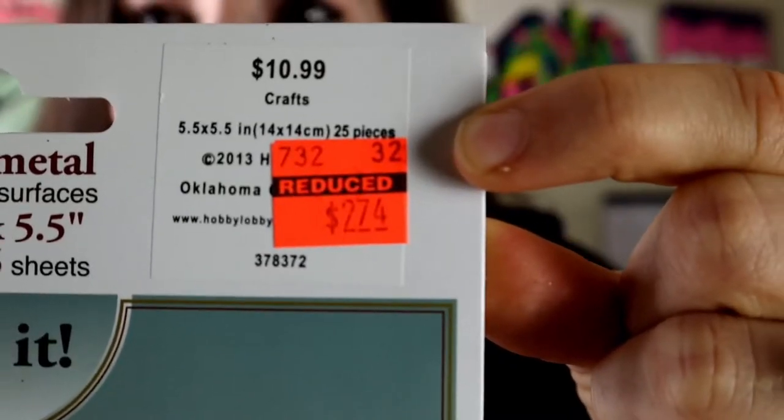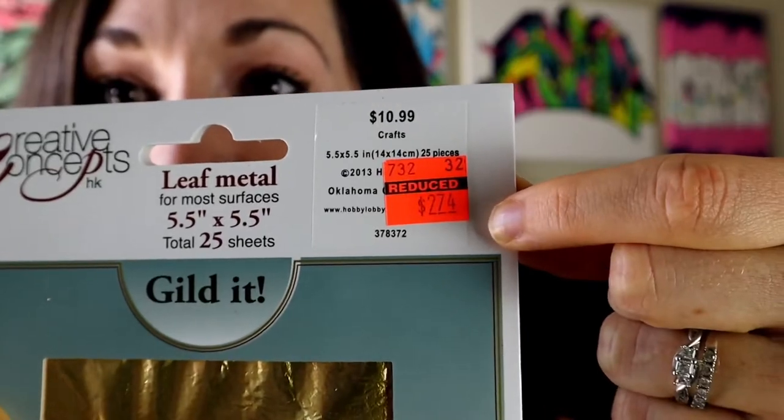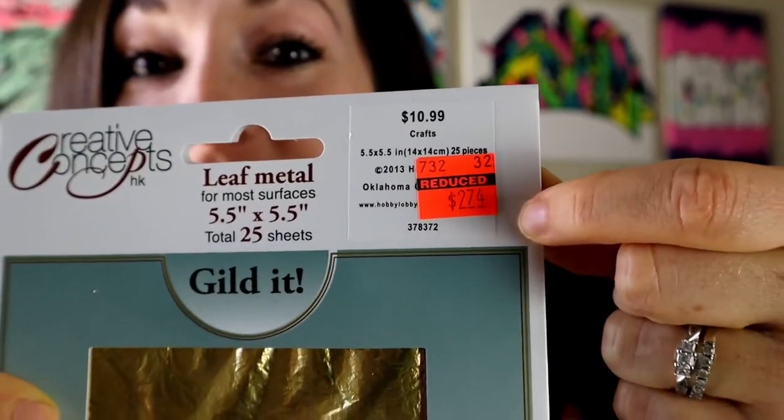This is what it looks like at Hobby Lobby — it's basically just little tiny sheets of gold. When I say gold, some people have actual gold and that's really good for them. So it was originally $10.99, but this heifer got it for $2.74 — so dope. I think it was because it was turning like a blue color.